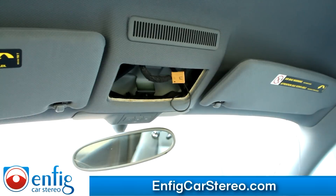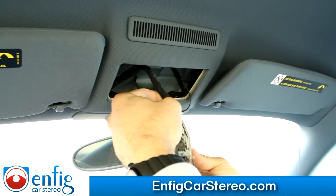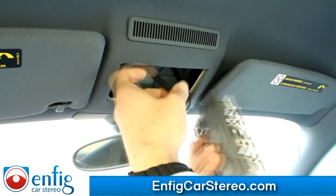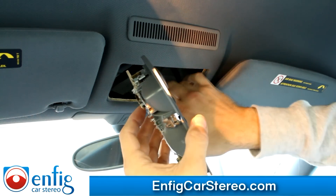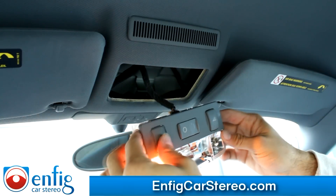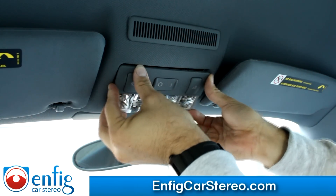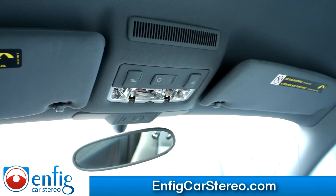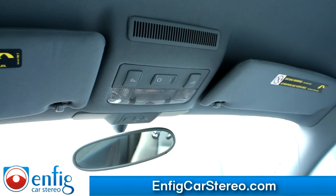I'm going to plug this back in. This goes there. Tuck the wire a little bit so it doesn't sit above the light — it doesn't really matter, but better safe than sorry. This goes back in there. And this goes back in here.